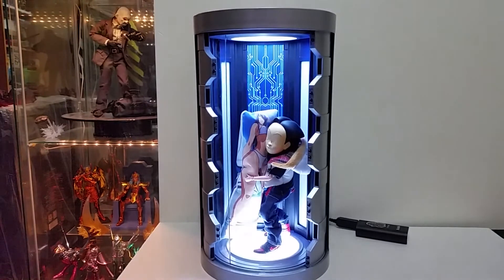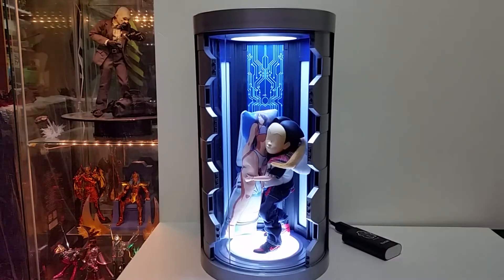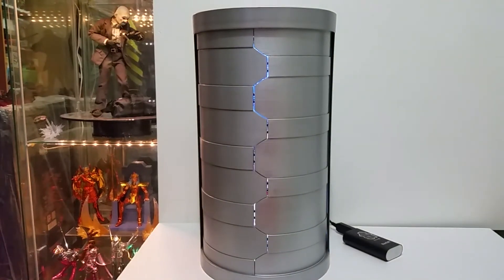It's slightly a bit too small for a 1/6 scale figure display. I'm using a power bank for the power supply — as long as you can plug in any USB source it should be all right, though I haven't tested it with a phone charger yet. Using a power bank makes it more portable — you can put it anywhere, like in your car — and it doesn't seem to use much power.